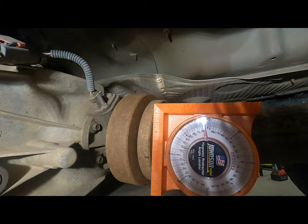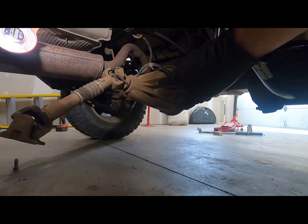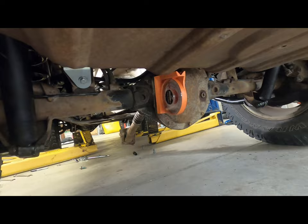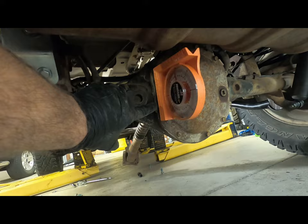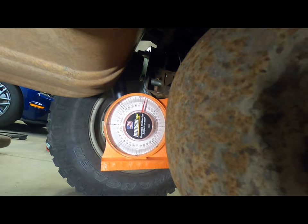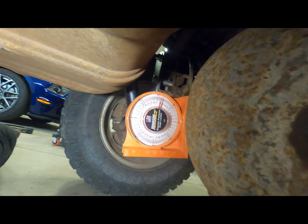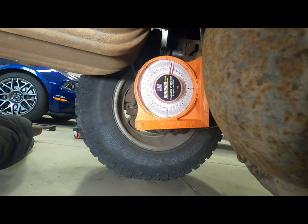Looking at our angle, it looks like we're about eight degrees. Since we know our transfer case angle is eight degrees, I'd like my pinion angle to be close to that. To check the pinion angle, you can either span across two of the bolts for the cover or use the little flat area right here. It looks like we've got about a ten and a half degree angle — so two and a half degrees off. Honestly, it's not too bad, but since I've got these adjustable control arms, I'm going to try to change the pinion angle a degree or two to get it closer. I'd like to see it within about one degree.